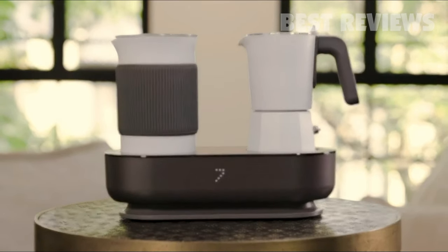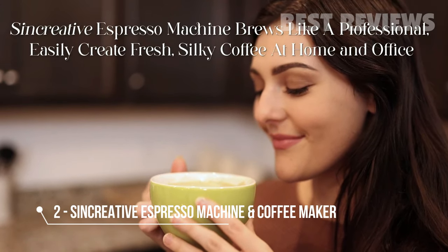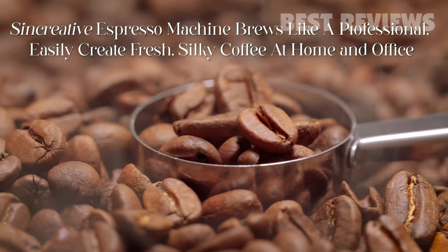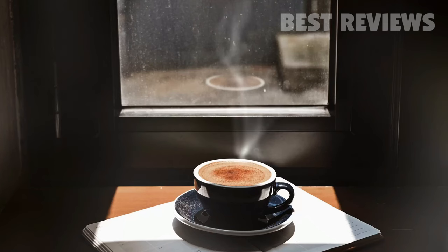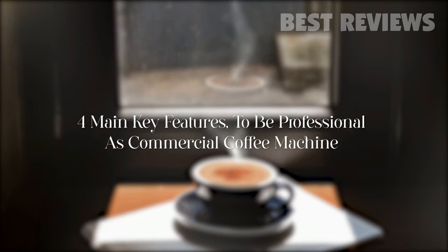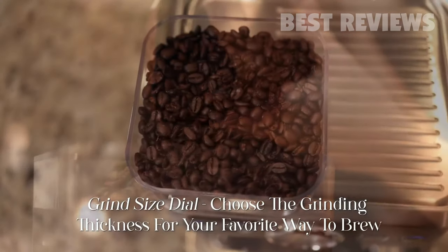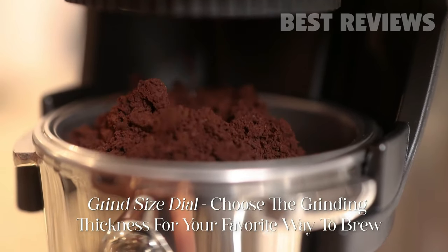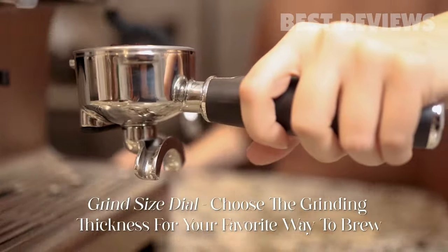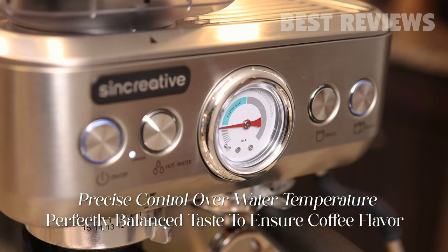Discover the world of coffee and beyond with 7 Coffee Maker.